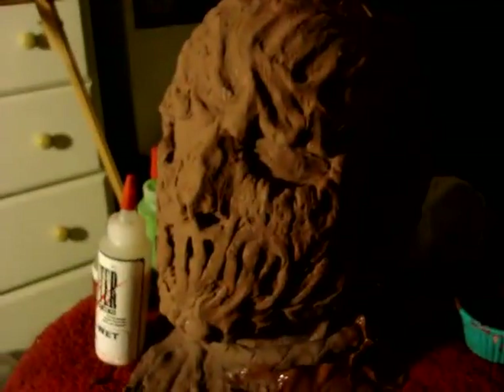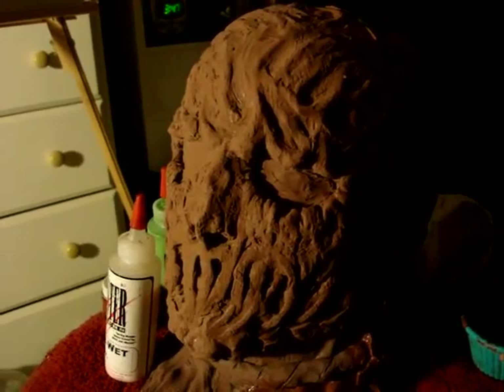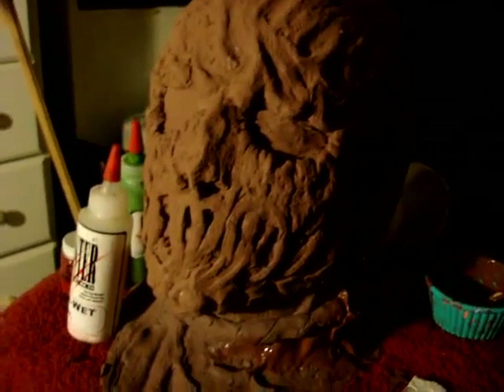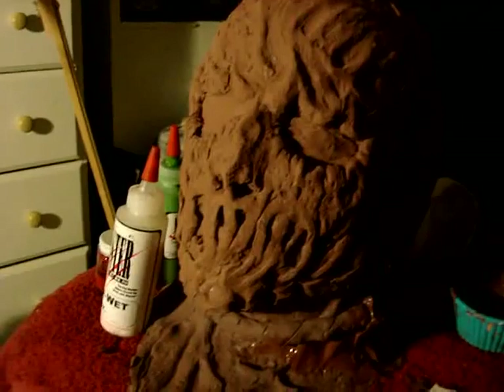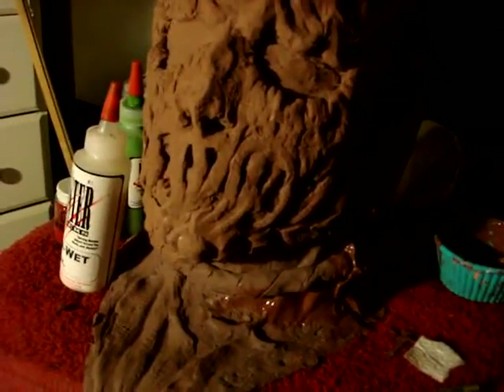I'll see you guys in the painting step. Okay guys, this is day 12 and we're on main step number 5, which is painting. Painting is, once again, something that you guys have to practice — you're not going to get it the first time, just like sculpting and mold making.